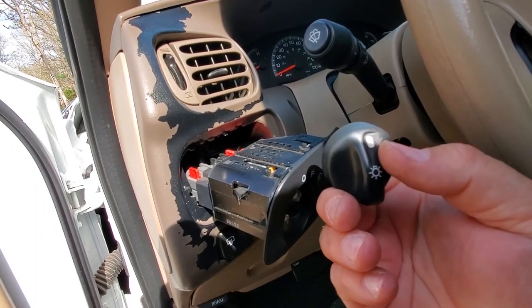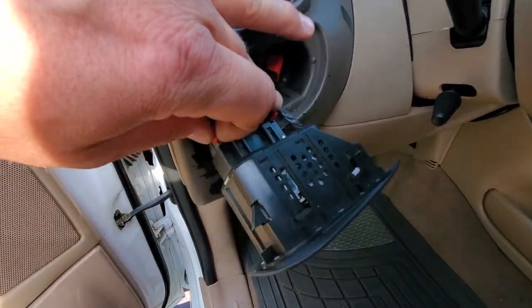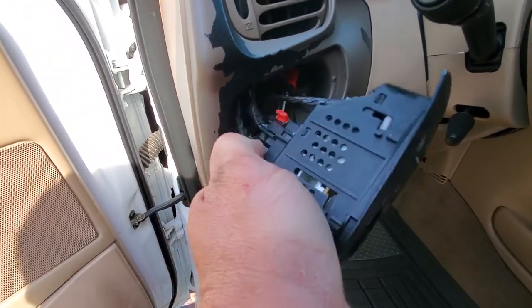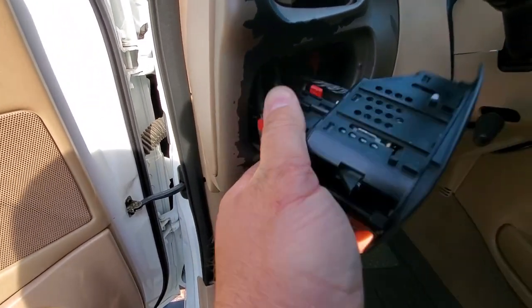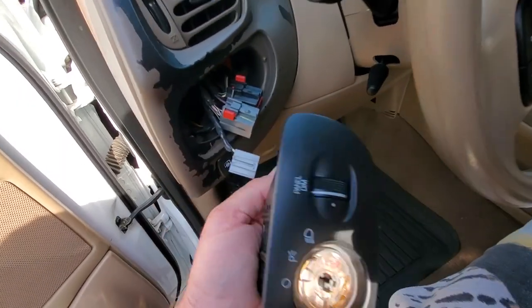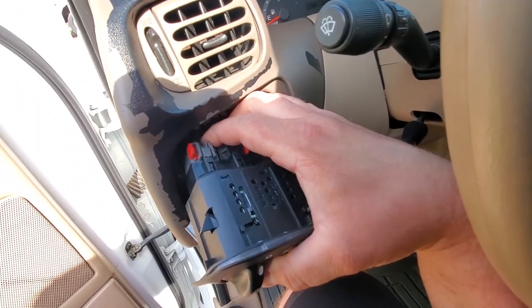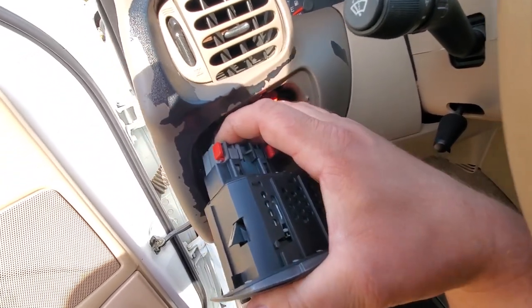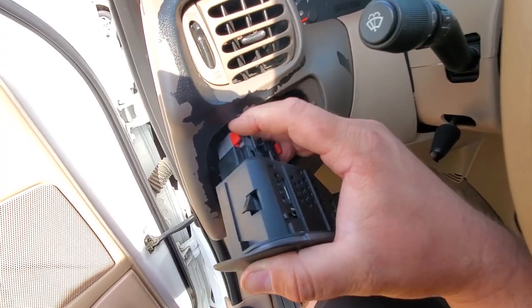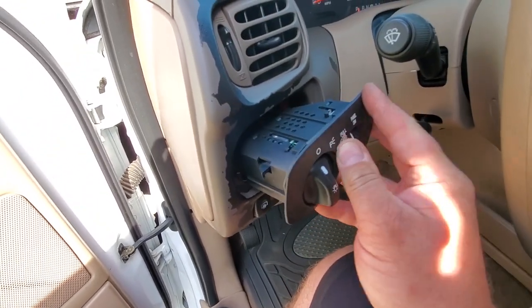Don't try this on a 2000 to 2002 — you will snap the switch right off. Now that your switch is dangling, go ahead and pop out your red locking tabs. Push the release button and slide these clips right off. Now we can go ahead and pop in the new headlight switch — there we go, not bad for all one-handed.